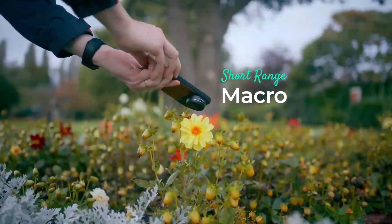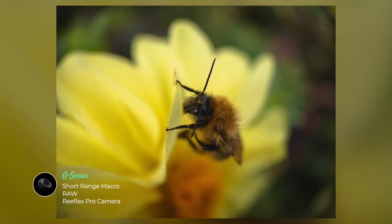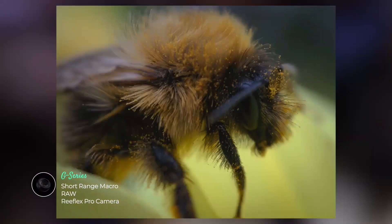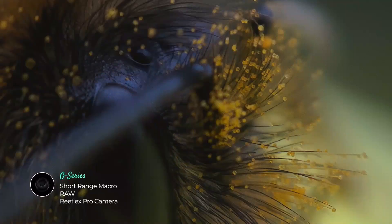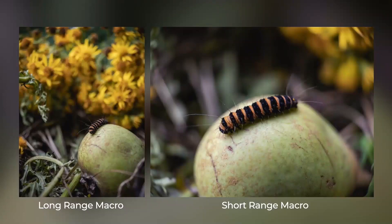Whereas the short-range macro is the ultimate tool for filling the frame with the smallest of subjects, especially when attached to the iPhone's telephoto camera. Whichever one you choose, though, you're guaranteed a glorious shallow depth of field, unlike with the macro function on the iPhone's ultra-wide lens.